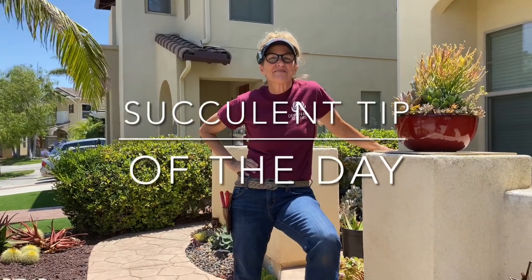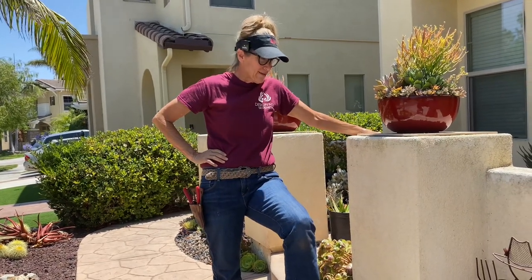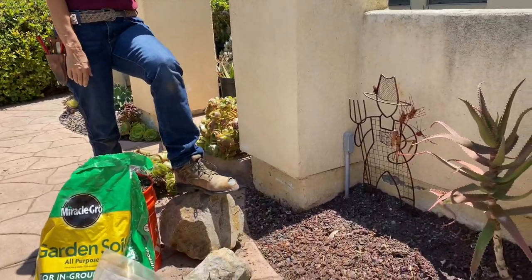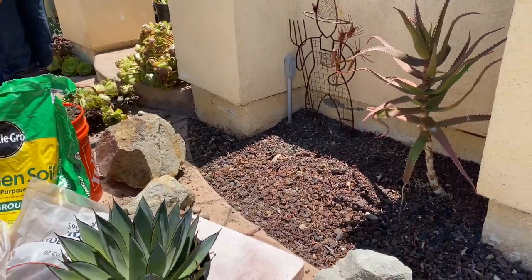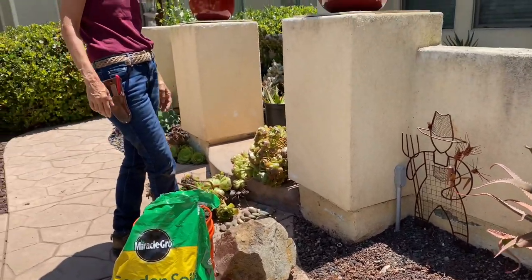It's Laura Eubanks of Design for Serenity with your succulent tip of the day, and today we are tackling the other side of the sidewalk. I went ahead and took the liberty — since you have seen this hot mess so many times in previous videos, recent previous videos.